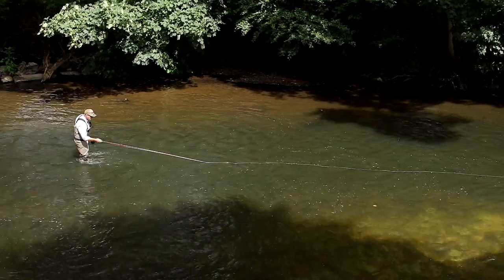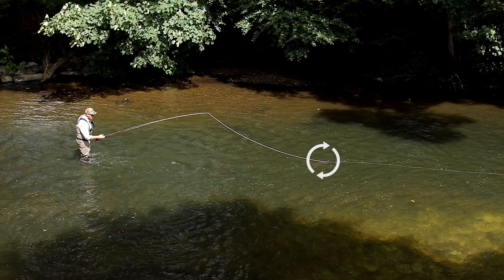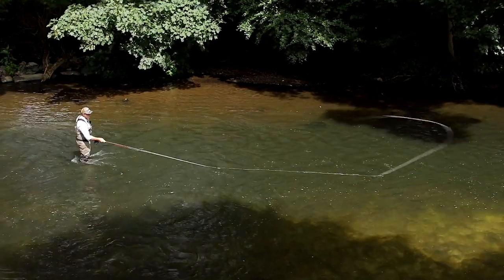All I'm going to do is start lifting the tip of the rod. You see where the line touches the water — I call that the contact point. Let's have a look at that in more detail.